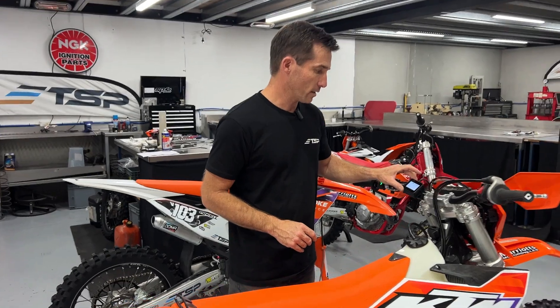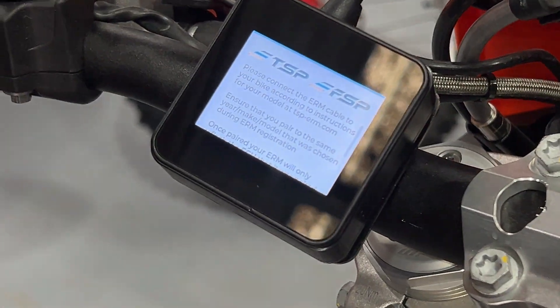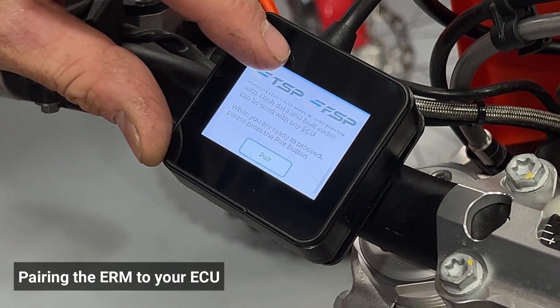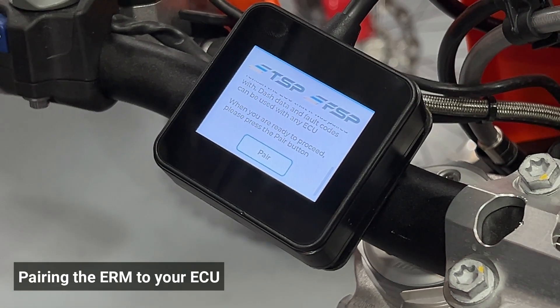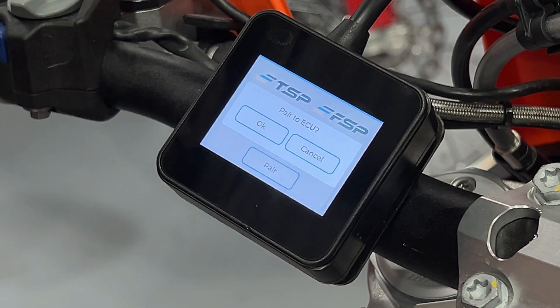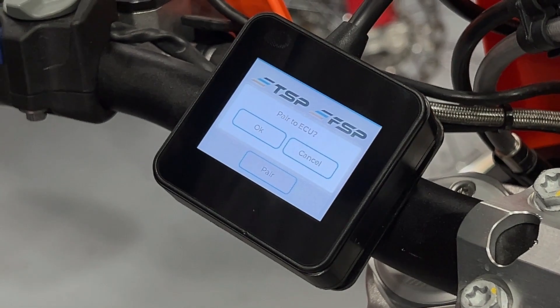Once the ERM is mounted on the bars and powered, you will see this initial pairing screen. This screen is only visible when the ERM has not yet been paired. Scroll to the bottom of this screen and press the pair button — it will ask if you want to proceed. Press yes.